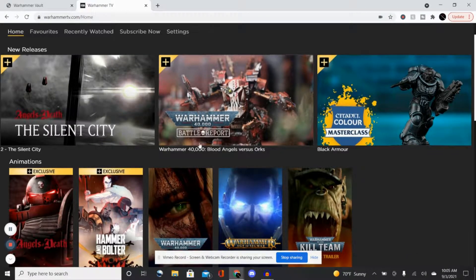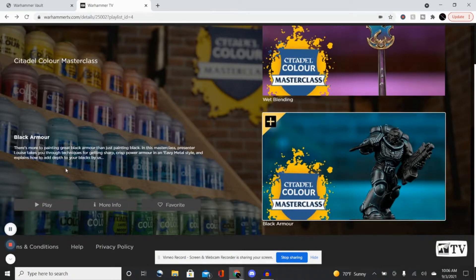I'm not going to play the video for you, but we'll start with the Masterclass on black armor. She's painting a Black Templar Space Marine. Luis is really good at teaching — very excellent at explaining why you paint it black again, and then goes over little details around the armor, like the rim parts, how to highlight those bits, and get some gradations so the armor isn't just flat black, giving it more dynamicism.